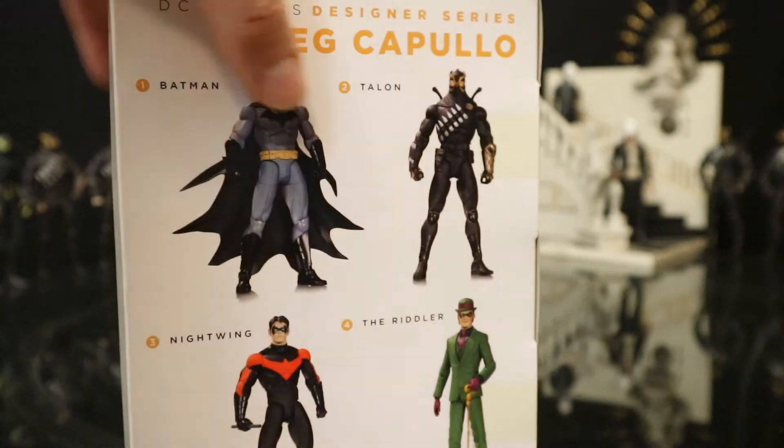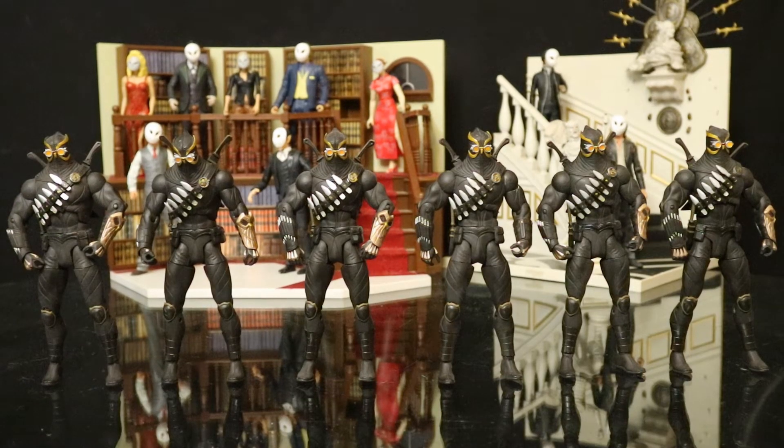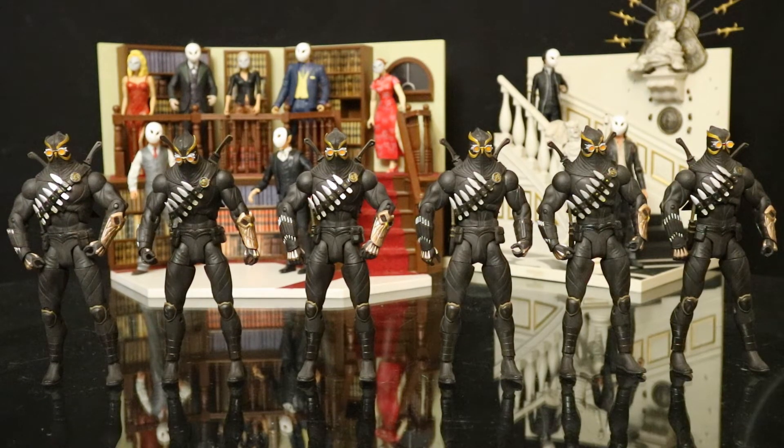You can see the Talon here. So I ended up purchasing 7 of these guys — one to keep unopened and 6 for some army building.